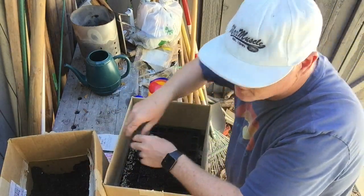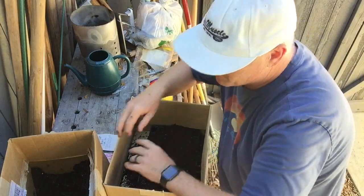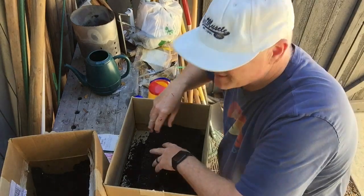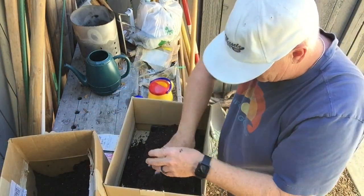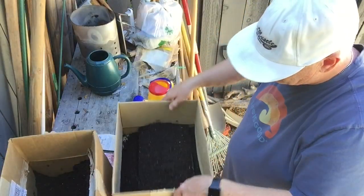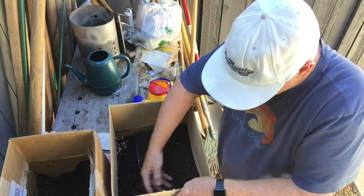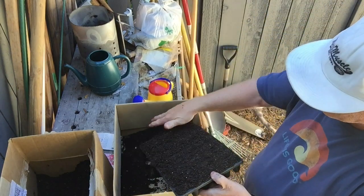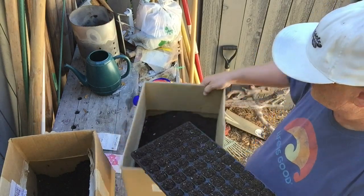Fill up all those modules. I like to pile it up into a nice little mountain — if you grew up in SoCal you remember the Bandini Mountain commercials. I like to make my own little Bandini mountain, then spread it out and give it a couple of taps. That's all you need to do to compact everything.